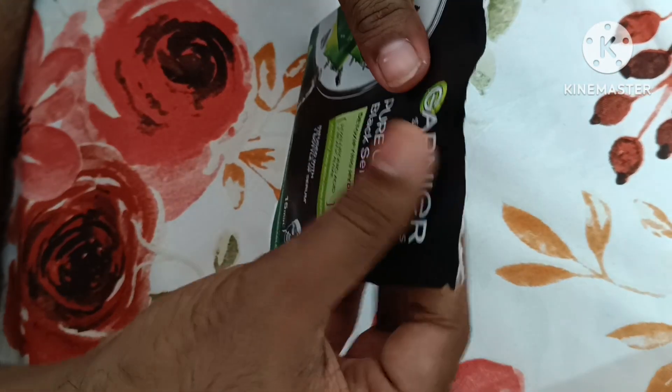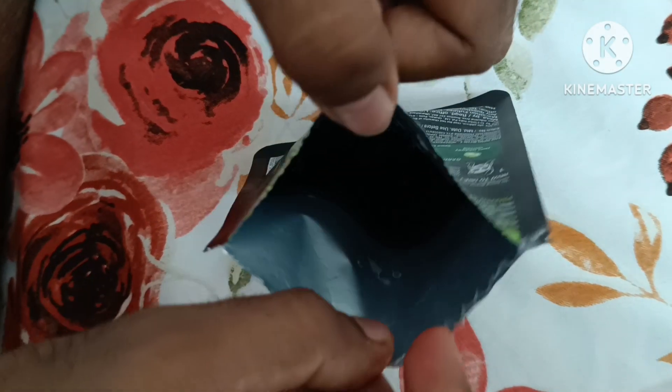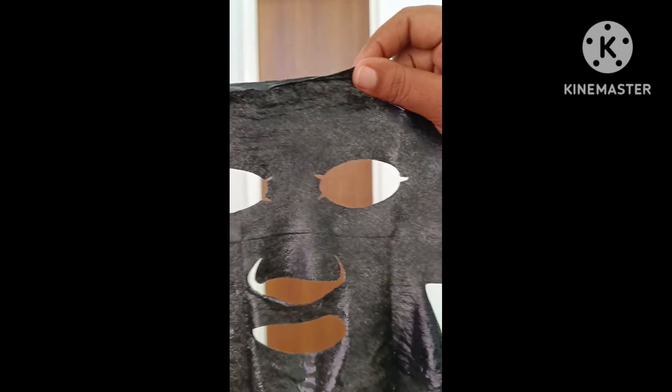Wow, it's opened! Inside we can see the mask. This is the charcoal mask, and now I'm going to apply it to my mom's face. Friends, we have now applied the mask.